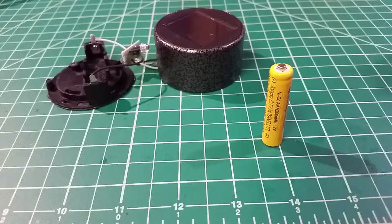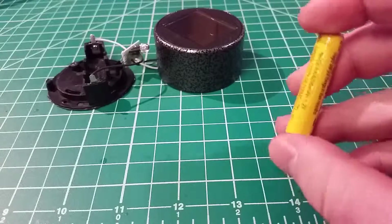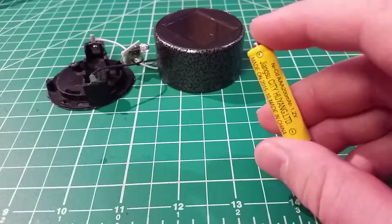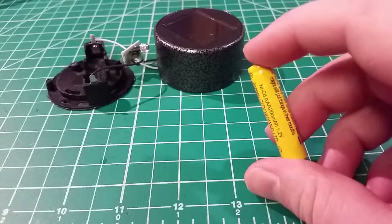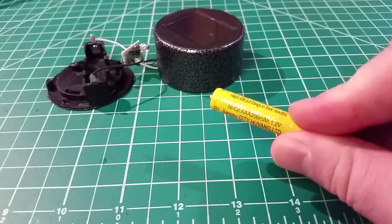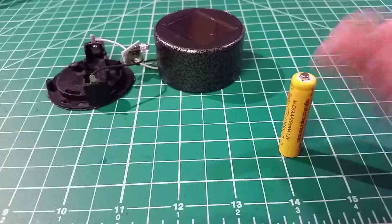A bunch of these probably end up in the landfill just because people don't even realize they need to dispose of rechargeable batteries properly. If you have rechargeable batteries to dispose of and you're in the US or Canada, take a look at Call2Recycle — either dot com or dot ca — also known as the Rechargeable Battery Recycling Coalition. All the rechargeable battery manufacturers fund a program that sends return-shipping-paid boxes to retailers. Go to your local big box electronics or hardware store, and that way they don't end up in landfills and we don't end up with cadmium in the water.